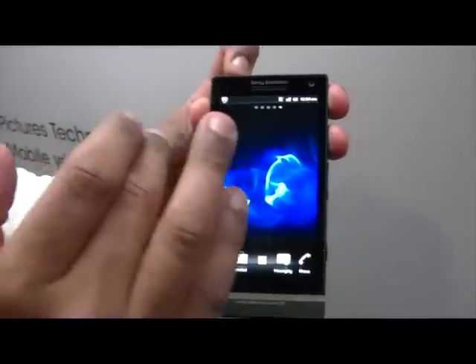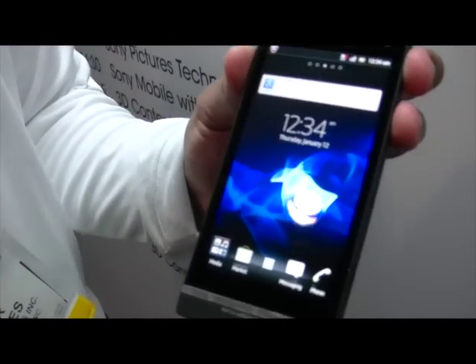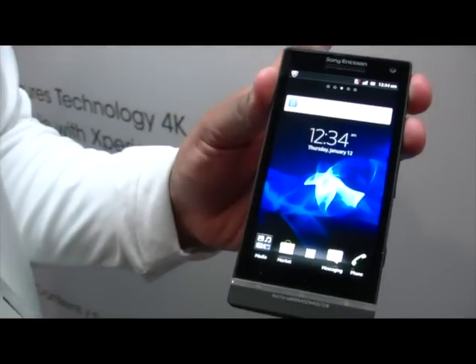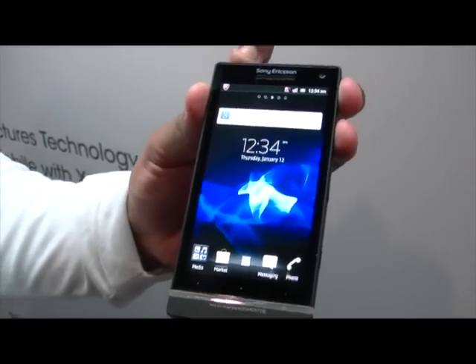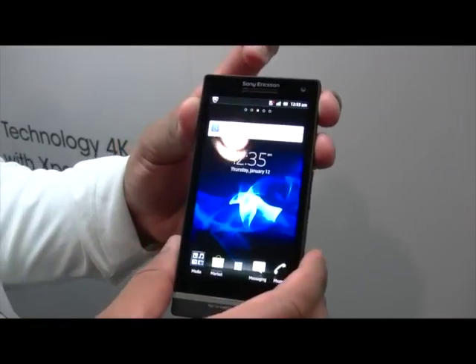You'll notice that we have some very bright colors here, and they're very natural tone colors. What that is — we've taken the Bravia engine, just like the Xperia Arc that we had. We've taken the Bravia engine from our televisions, made a mobile version, and put it into the Xperia S.